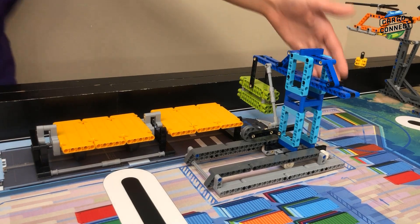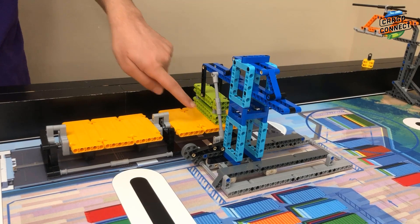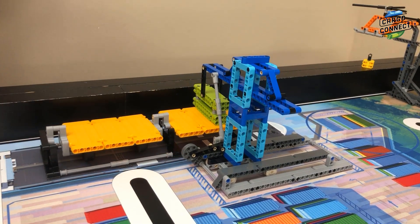For M07 unload cargo ship, make sure that the crane is as far west as possible. The lime container should be resting on the east deck.